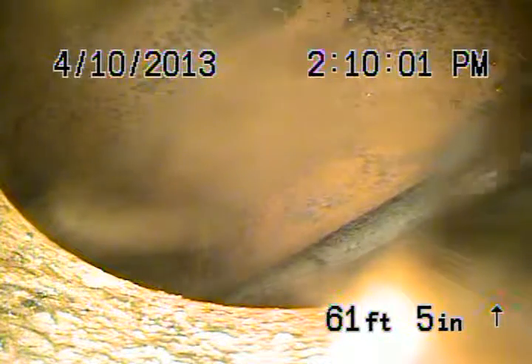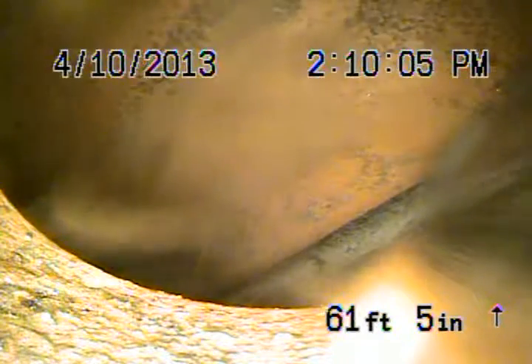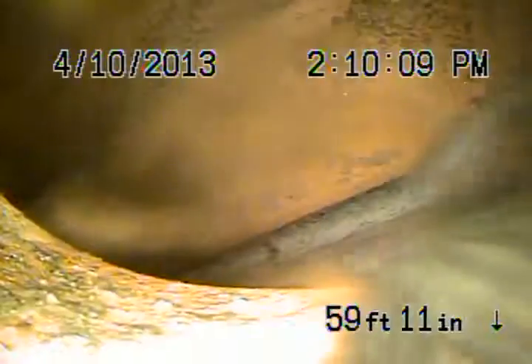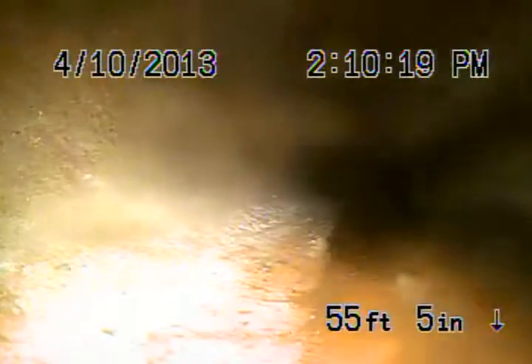We're at 1774 Sunny Heights Drive in Los Angeles, 90065. We're at the city sewer. I'm going to bring the camera back. This is the 6-inch clay pipe out in the street. This is your responsibility coming back. This is all 6-inch clay, and the 6-inch in the street looks good. No problems in the 6-inch.